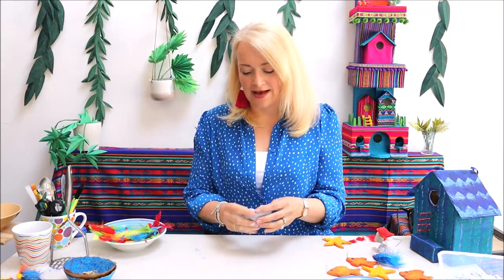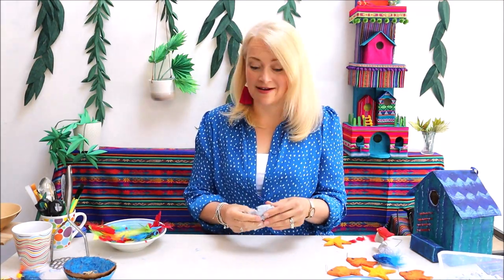So what can you make with this? All sorts of exciting things. If you want your finished pieces to dry relatively quickly, I recommend you don't make them much thicker than your thumb, because otherwise they will take quite a long time to dry.